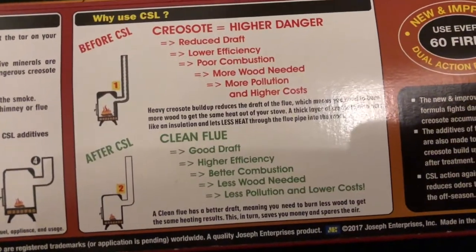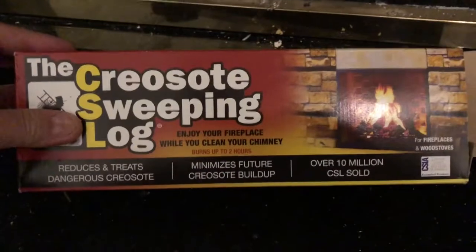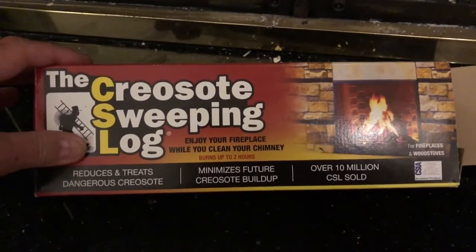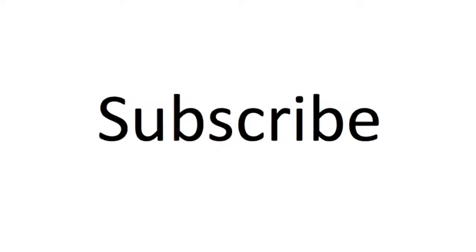This gives you a clean flow. It cleans at the same time it burns — I'm going to light it in a second. It burns for two hours, so you can enjoy the fire whilst the creosote sweeping log does its thing. Let's get it out of the pack and set light to it.